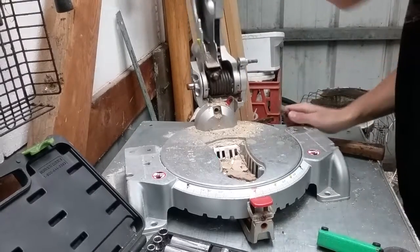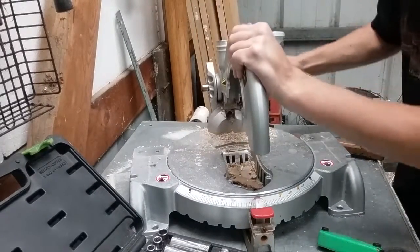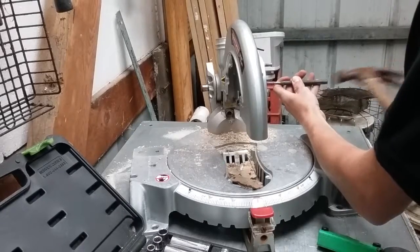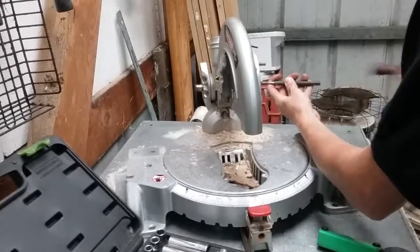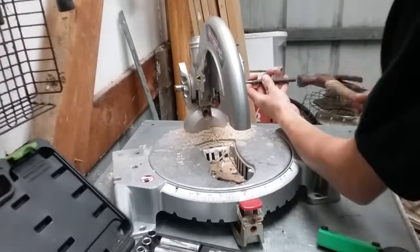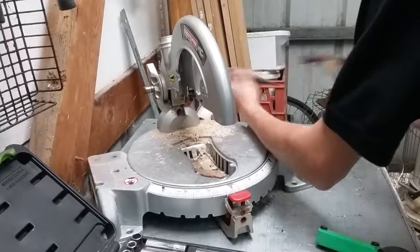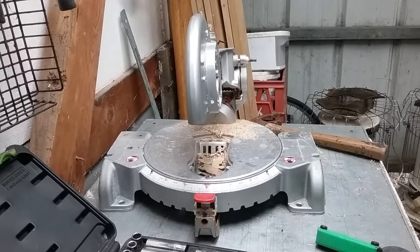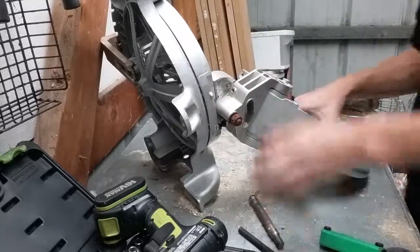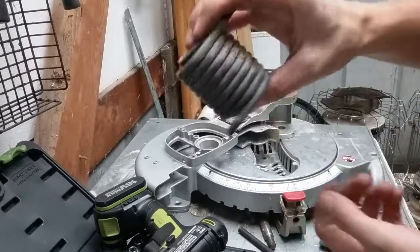Got to be careful with this - this spring will fly in. I'm going to put it in the lock-down position to get the pin out. Finally got that pin out - it was stuck in there pretty bad, pretty hard. That was the big spring that was in there.